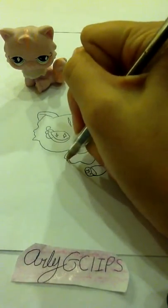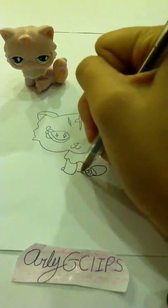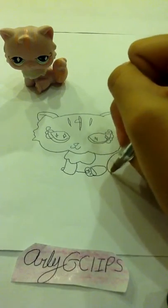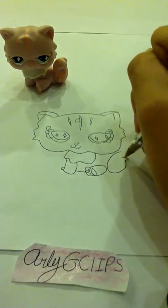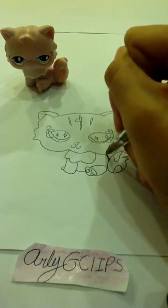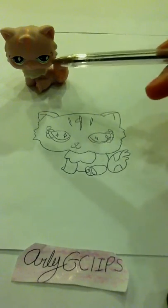Thank you. Okay, so I drew her. It's a really quick little drawing. But for the eyes,